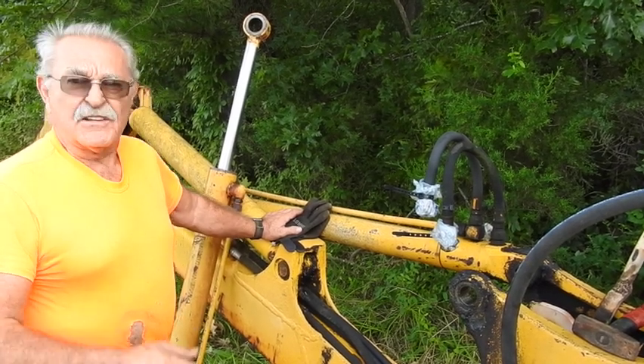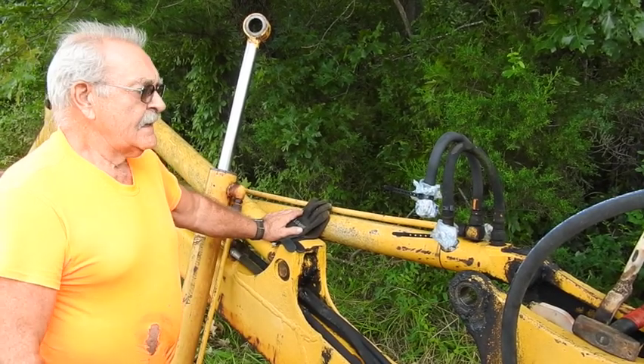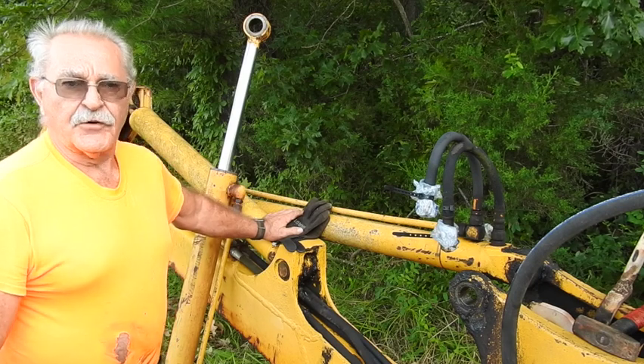Hey, good morning everyone. Tractor Man 44 here. This morning finds me back down at my daughter's house getting ready to put the rebuilt cylinder back together.